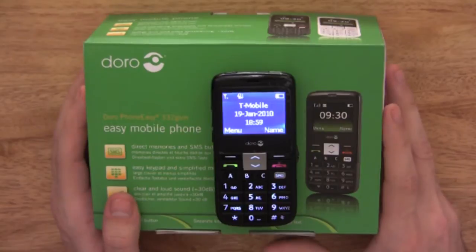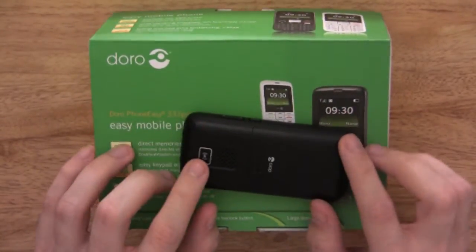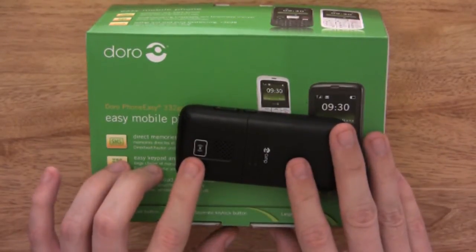Another function on this phone is the dedicated emergency function key, which I will come back to and explain more about later on.